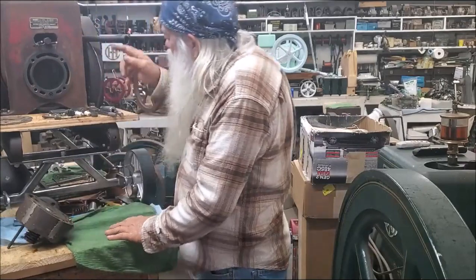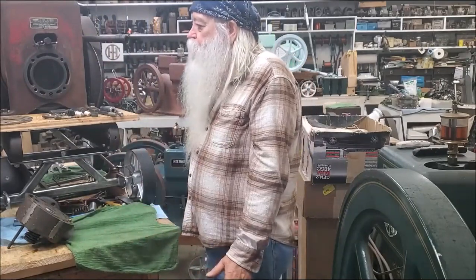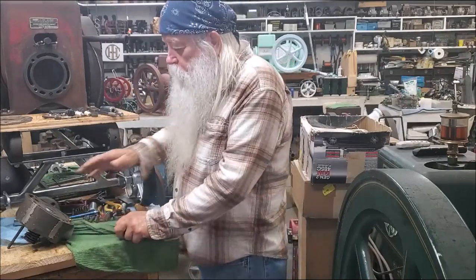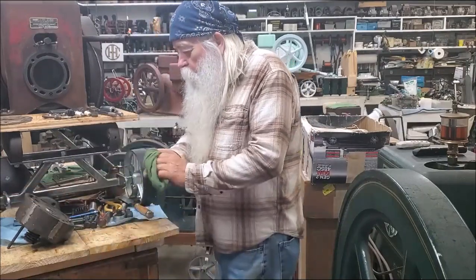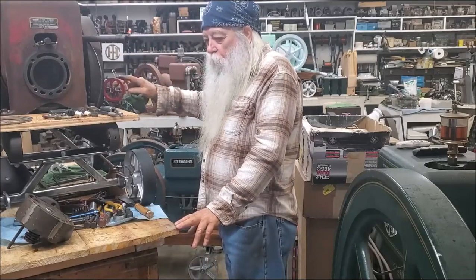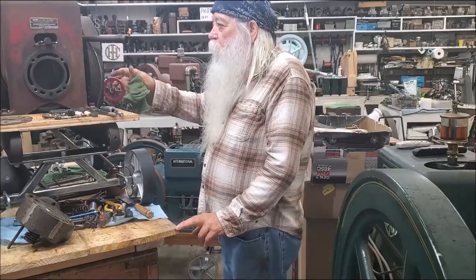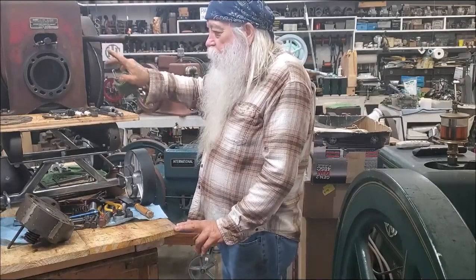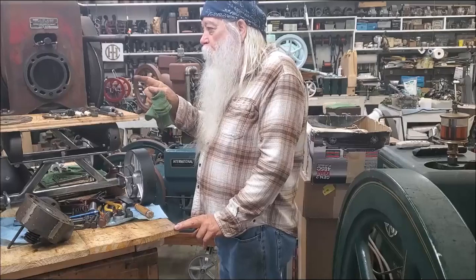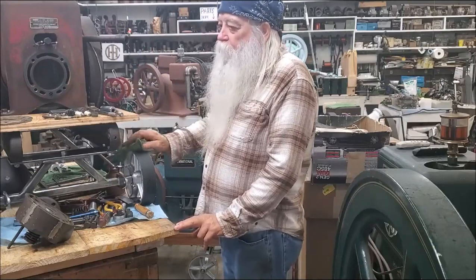It's in the book. If you get anything out of this video, the suggestion I would make is: if you have an engine, don't turn the flywheel until you order the instruction manual, the operator's manual for the related sizes. Order all of the literature available. When you do that, you will know as much about this engine as the guy that made it in 1946.